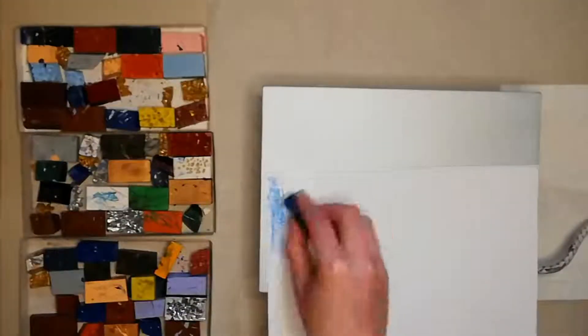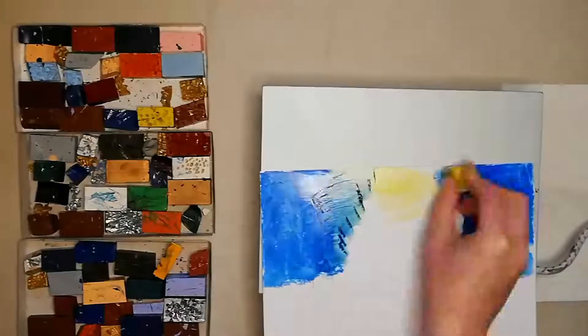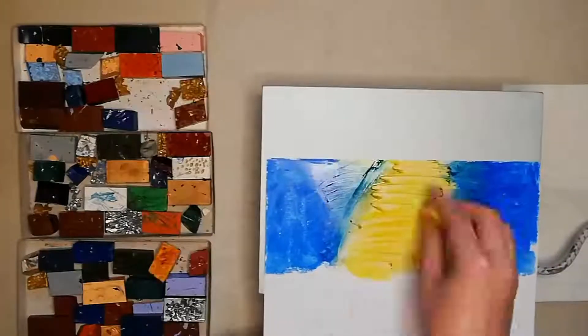Hello, it's Nadia from Molten Imaginings here with another video, and today I am experimenting with my encaustic wax on a hot plate.